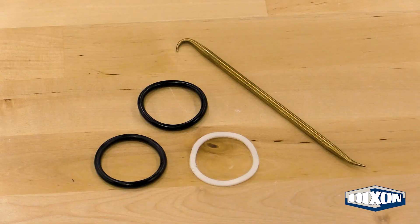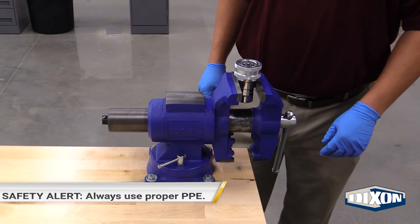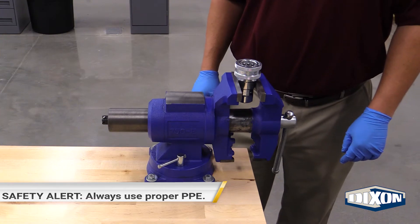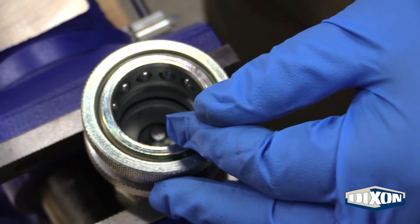The tools that you will need are a vise and an o-ring pick. While making sure to protect the surface from damage, clamp the threaded end into the vise grip with the coupler's seal opening facing towards you. Use the o-ring pick to remove the existing seals and backup ring.